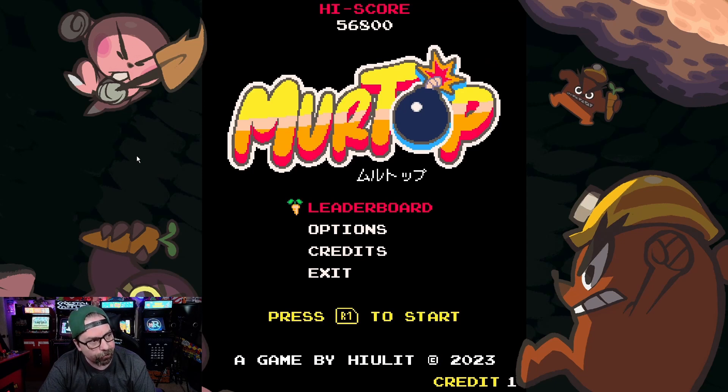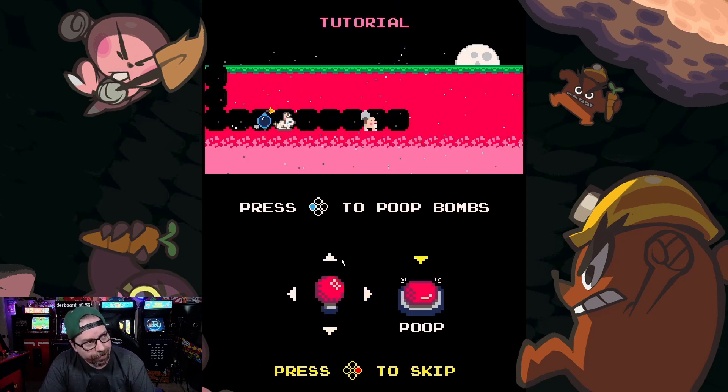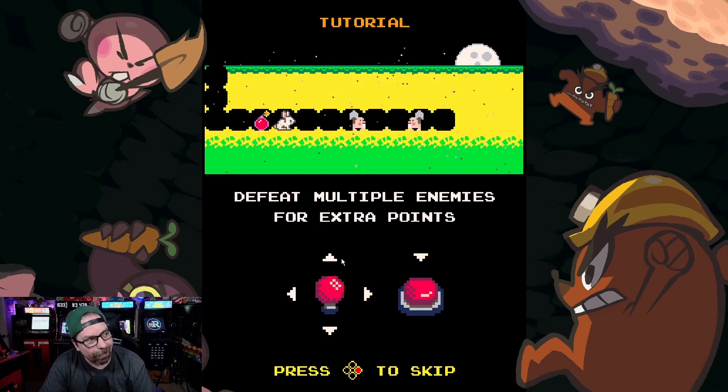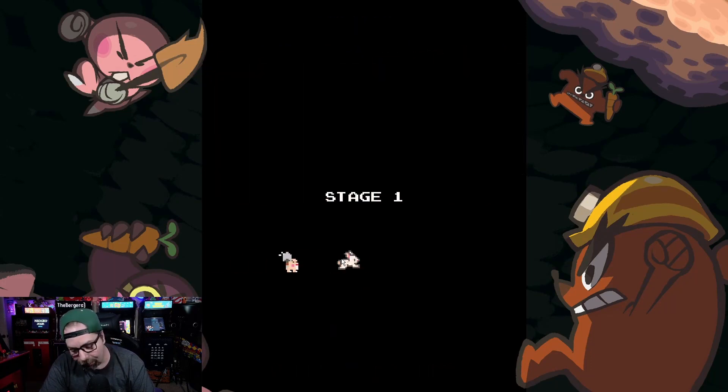Press L1 to insert coin, press R1 to start. Let's dive in. In this game, it's a combination of if Dig Dug and Bomberman had a baby — you are this rabbit going through the different platform levels and you have to poop out different bombs to kill the enemies. Of course, you can blow up yourself, so you've got to be careful.